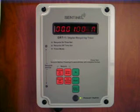Since it is a recycling timer, you determine the time for the on and off cycles in hours, minutes, and seconds. If you want to use the DRT1 to create a customized photo period, enter in the amount of time you want your lights on and off. Your lights will be turned on and off according to your schedule.